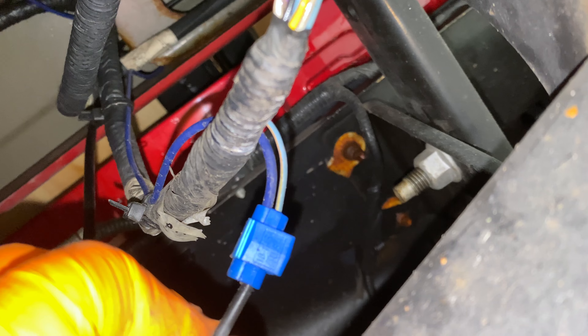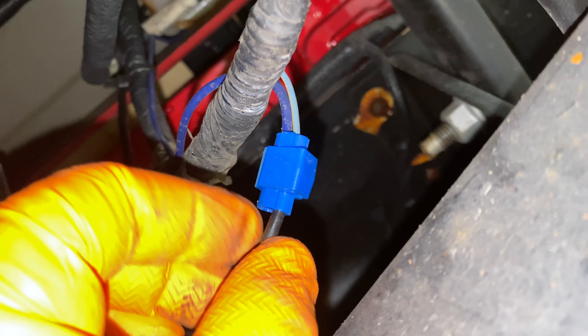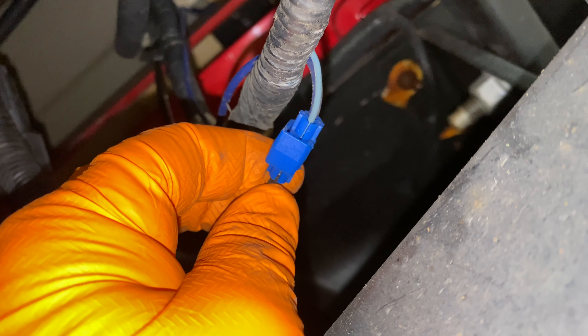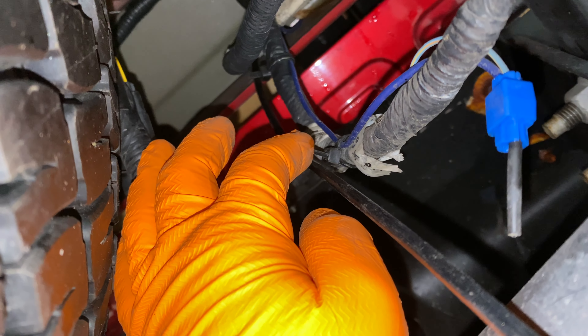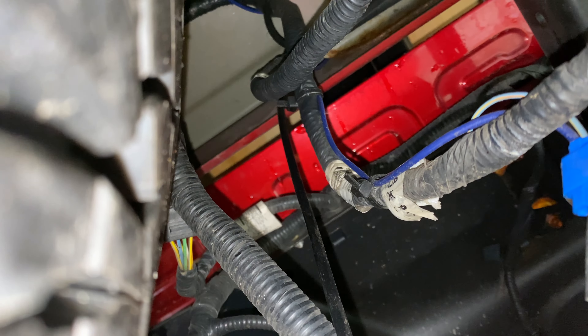You can see here the blue wire they ran for the brake light — this is a tap that Ford leaves for accessories. Instead of cutting it off and using a butt connector or soldering, they just did a vampire clamp, and I'm not a fan of that, especially here in the elements. We get de-icer on the roads for ice and snow. And one of my little pet peeves — the zip ties aren't cut flush, leaving sharp angles that end up cutting you when you stick your arm up there.